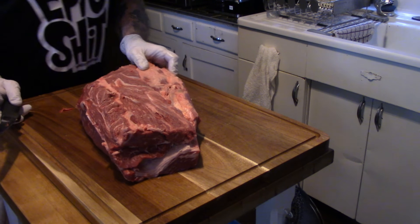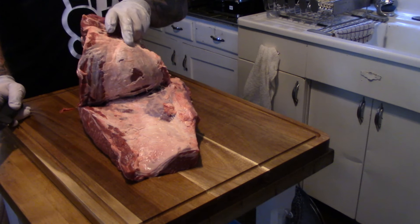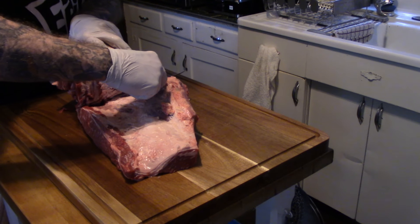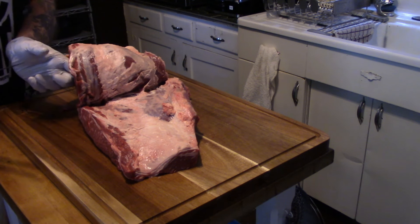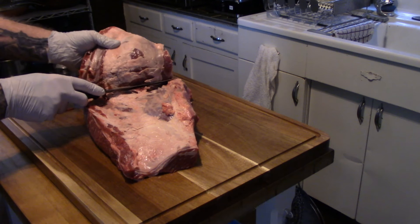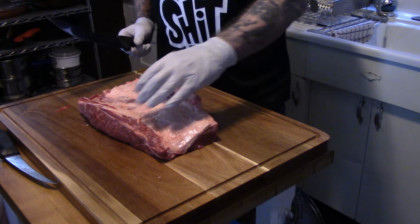This is my first time so I will do better a second time, I promise. I did get a lot of stuff out of this so I will definitely be doing this again. Find a little cut to get this top chuck roll off — there we go, the top is off.